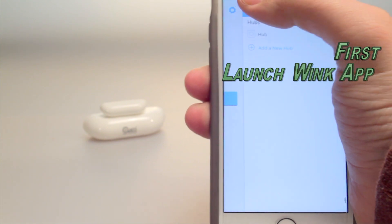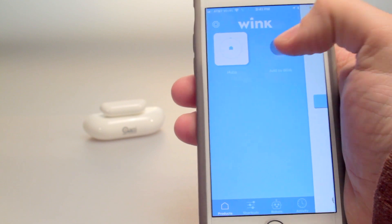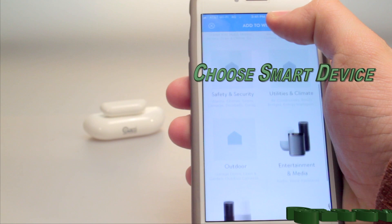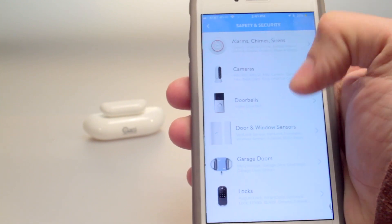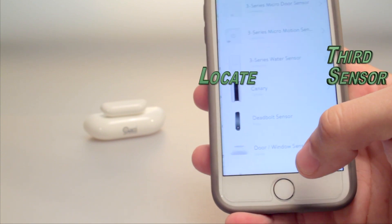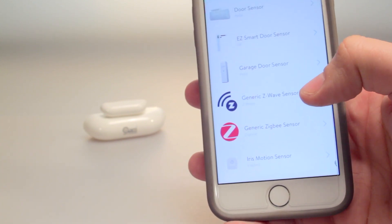First, launch the Wink app and go to the section where you would add a device. Next, choose the smart device category you wish to add. Today's device category is under the safety and security section. After that you will need to locate the device category and type. For this product we chose generic Z-Wave Sensor.